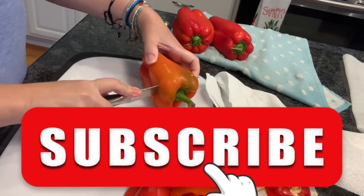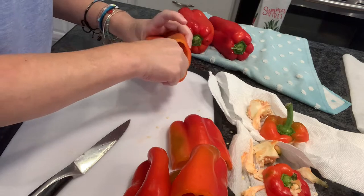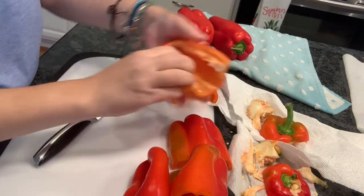Welcome, let's can some roasted peppers. Let's start by cutting up a lot of peppers. You want to core them, seed them, and cut them in half.